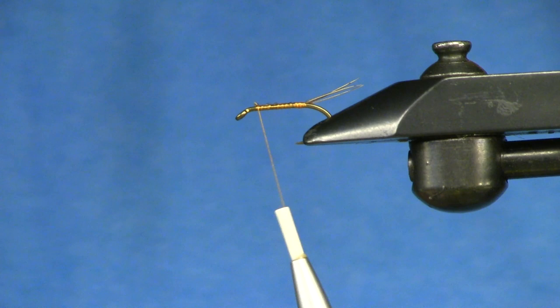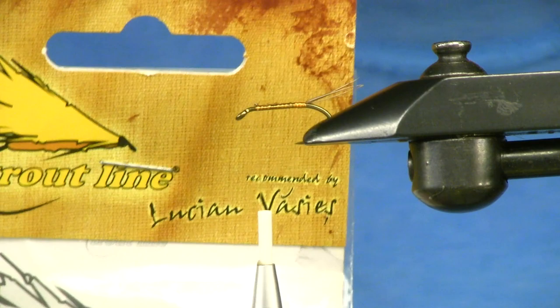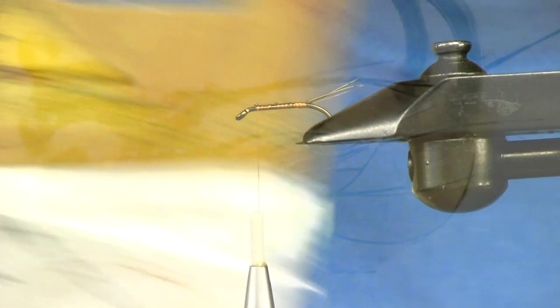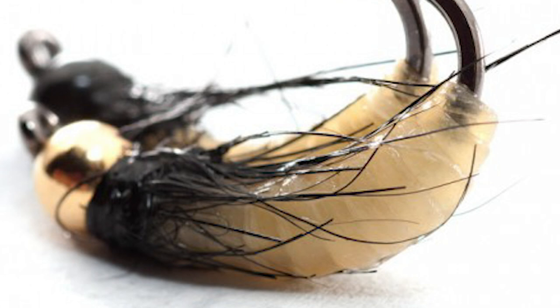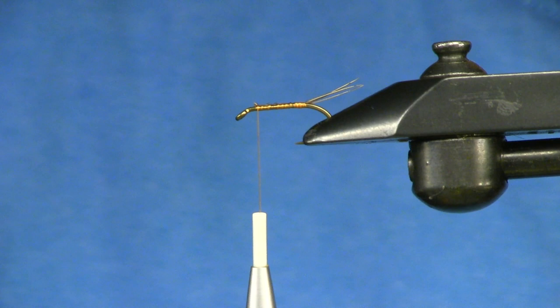For the body of this, I'm using a cool product from Trout Line — I'll put the link below. This was from Lucian Bases, out of Romania. He's posted some really cool nymphs, and what this material is called is cat gut, in cinnamon, size small. In the US and Canada you can get this through Frosty Fly — I'll put the link down below.